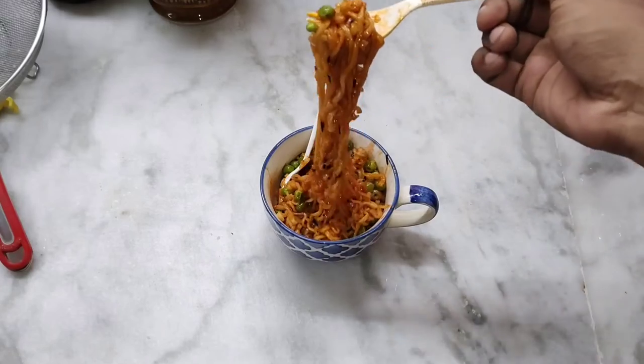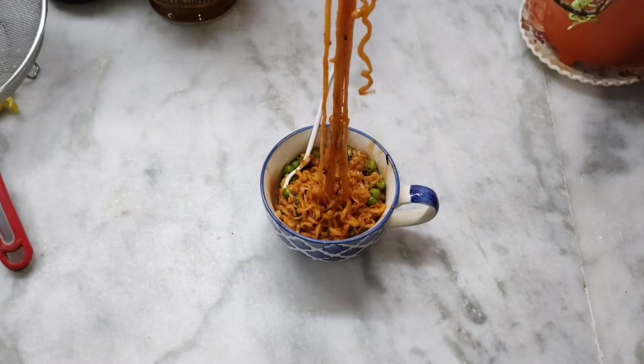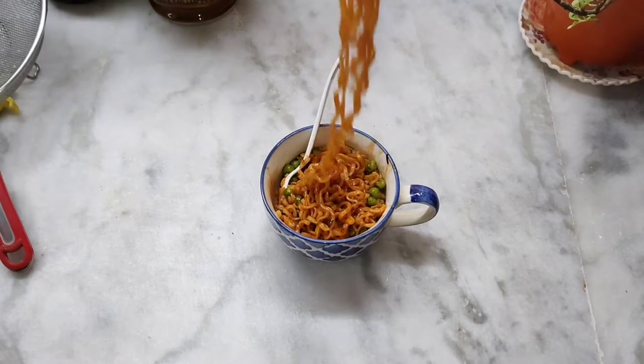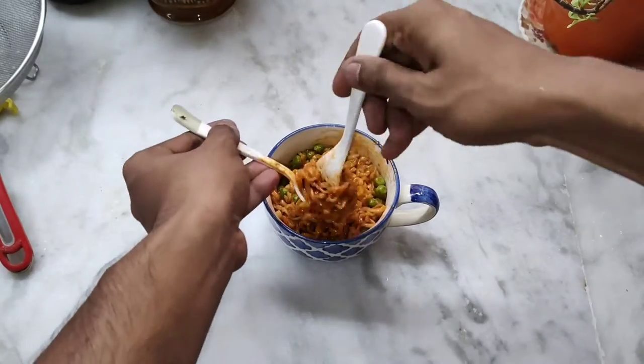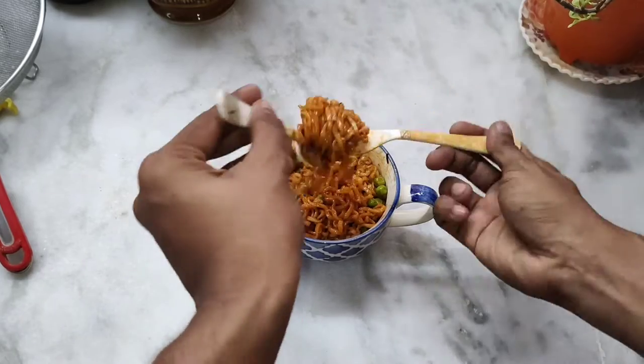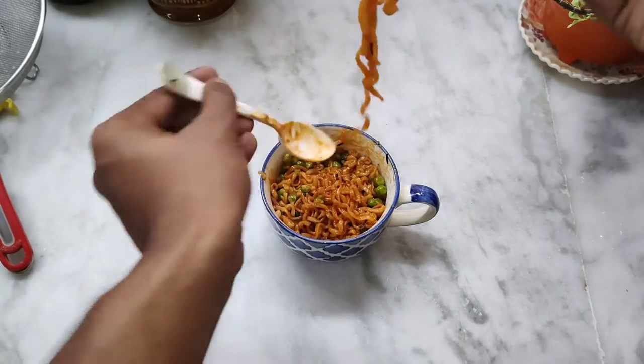Okay, let's try our Korean two-times spicy hot noodles. I said I have the spoon, let's use the spoon. You don't need that much.